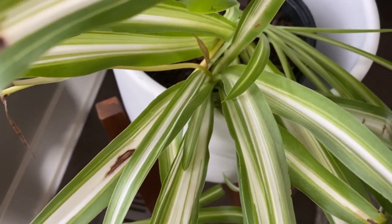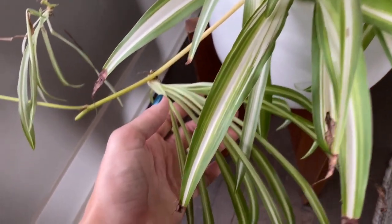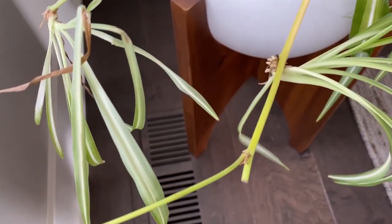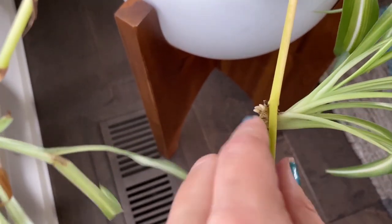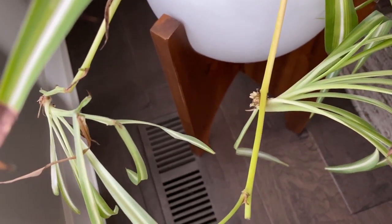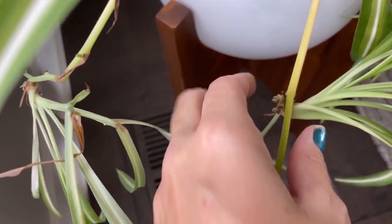The next thing I'm going to do is work to propagate this little guy and see if I can get another spider plant going. A lot of times people will stick the pup while it's still attached to the mom plant on some soil and let it root up while still attached, which I always think is a really good idea. But I just don't know how I can physically do that with this plant, so I'm going to gently remove this little pup.